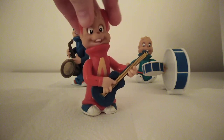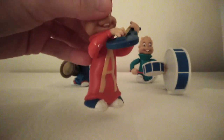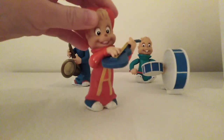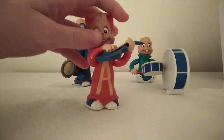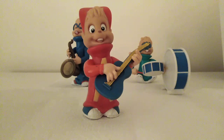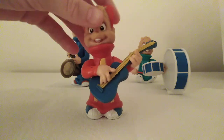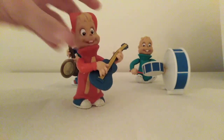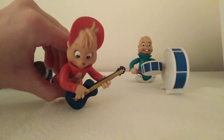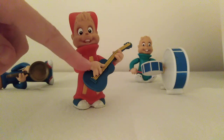His guitar arms can move up so that he can play guitar like that. He's got his 'A' for Alvin, obviously. His hair is quite similar to the cartoons — it's even got a little bit of a puff going up, which is cool. And his fingers look like he's strumming the guitar.